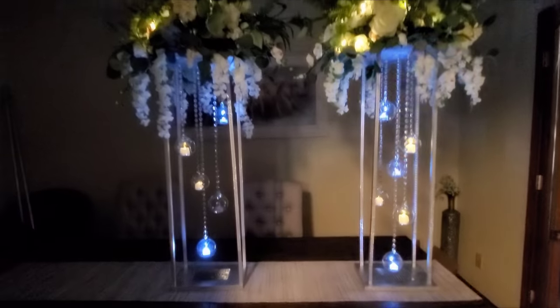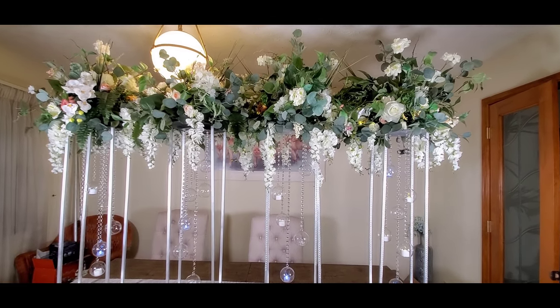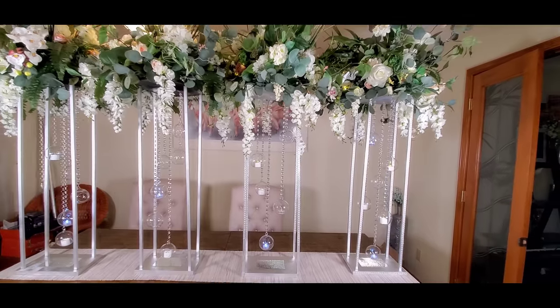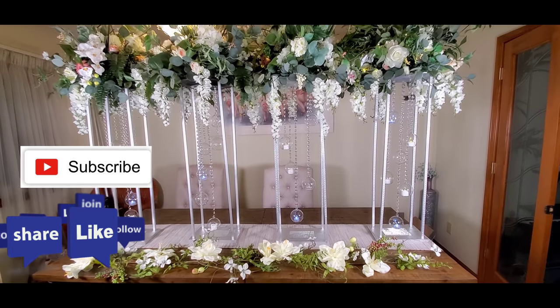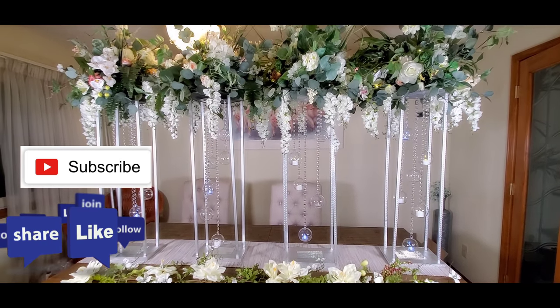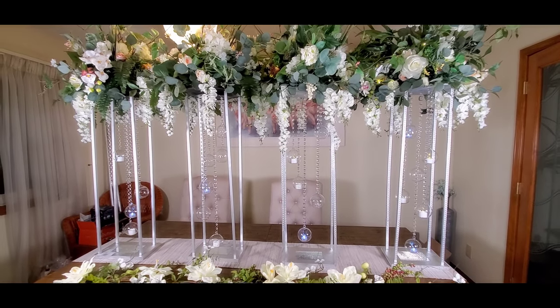Here are all four centerpieces put together — I just arranged them so you get an idea of what they look like as a set. Thank you so much for joining me. Remember to like, share, and subscribe, and click the bell so you get alerts whenever I upload. Thanks again and I'll see you next time — bye!